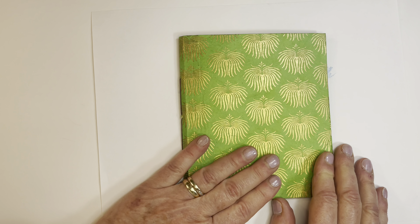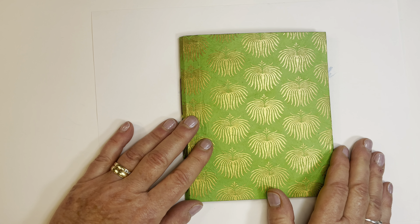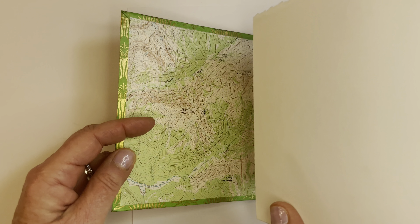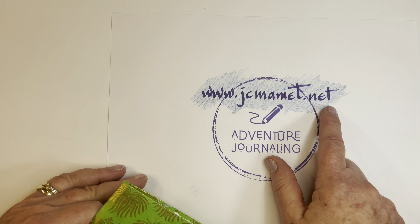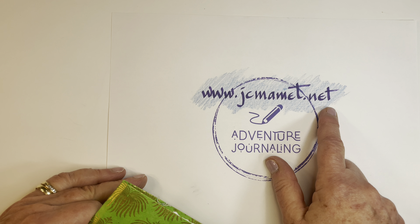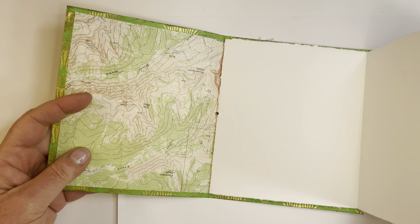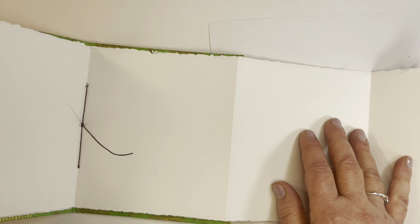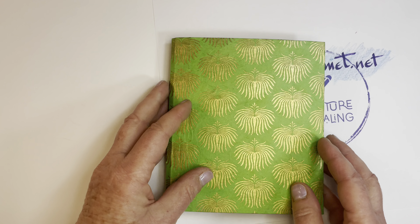If you have a shorter trip planned, like three days to seven days or so, and you'd like to try an accordion book for a travel journal, I just posted an online workshop. Head over to my website, jcmammet.net, and look under the video page — you'll see a link to a private YouTube video tutorial where I show you how to put this book together. It's really simple and it's great for a three to five day trip where you can just let your images and your impressions and your capturing the adventure flow through the sections.